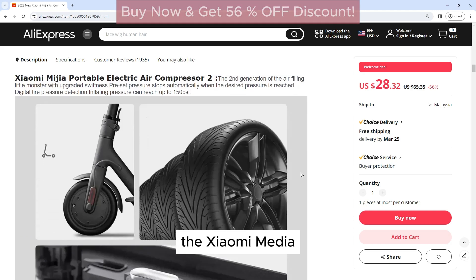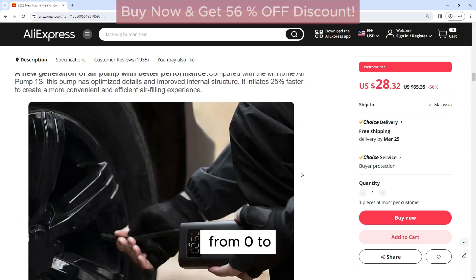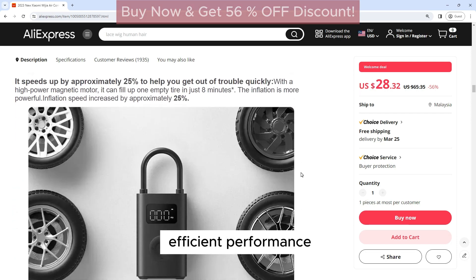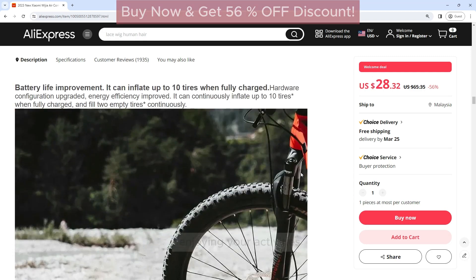Fast and efficient: The Xiaomi Mijia Air Compressor 2 is equipped with a powerful motor that can inflate a car tire from 0 to 30 psi in just 3 minutes. This fast and efficient performance ensures that you spend less time waiting and more time enjoying your activities.